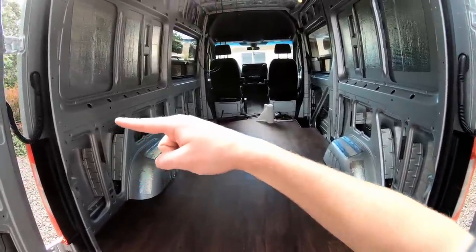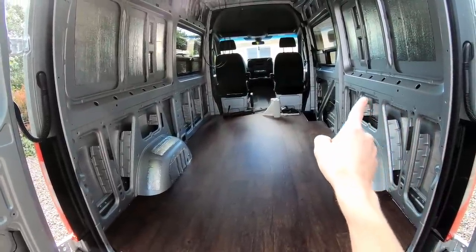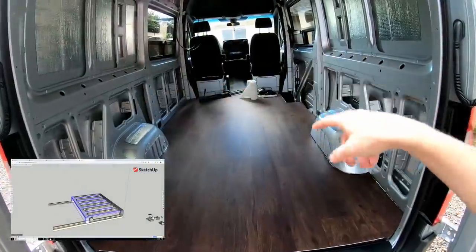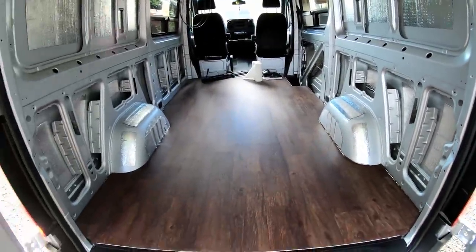Essentially, it's going to attach to this part of the frame here and this part of the frame right here. The idea is that the front portion of the bed is going to slide back so that it only takes up half the width, and then I can put a shower kind of right here that can be used from the inside of the van.